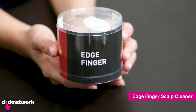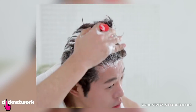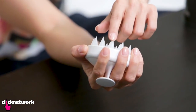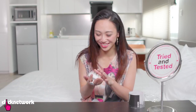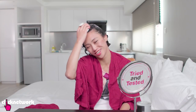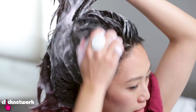This is the Edge Finger. We saw a video on this and it looked like they were having such a good time washing their hair and getting a nice scalp massage — it looked amazing! It's so easy to hold. This is made of silicone — it's firm without being hard or scratchy. It doesn't feel painful because it's soft. It feels so good! I can't wait to wash my hair with this. The handle works really well — I can definitely feel this giving me a thorough clean.